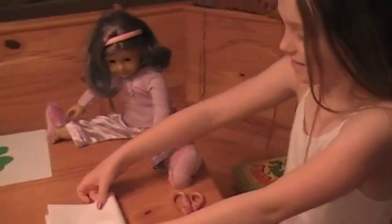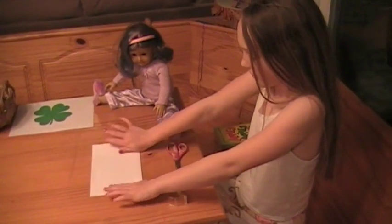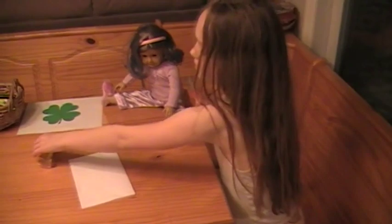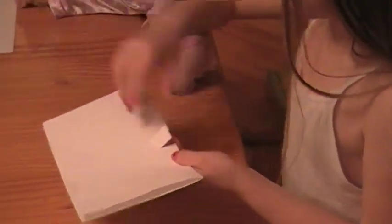First, you're going to take the paper and fold it in half. Then you're going to take your scissors and cut a little slit like that.